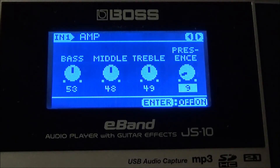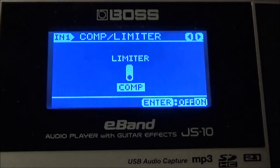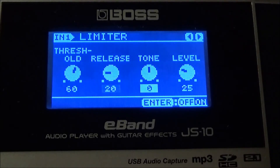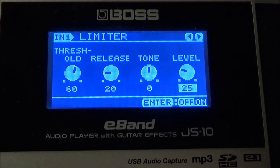Next we're going to go with a limiter — I have a compressor but see the bottom right, let's turn it off. We're going to go with a limiter effect. On my limiter I have the threshold at 60, release at 20, tone at zero, and the effect level at 25. Here's before and after — no limiter, then with the limiter turned on. Sounds good, right? This is going to be a nice clean rhythm tone for you.